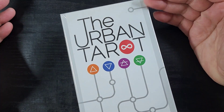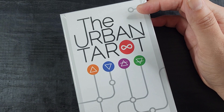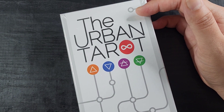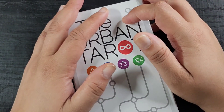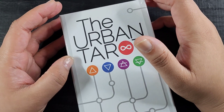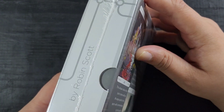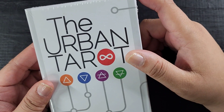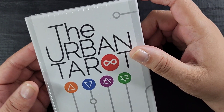Hey guys, welcome back to Release the Craft. I'm Priscilla, and here we have a little tarot card unboxing and review. I'm gonna remove the cards from the box — that's how words work. Here we are with the Urban Tarot by Robin Scott. I got this on my birthday and thought I'd save it to share with you guys, because we're like friends.